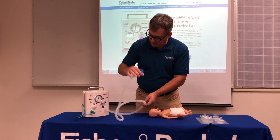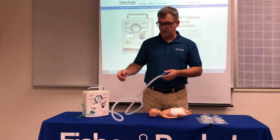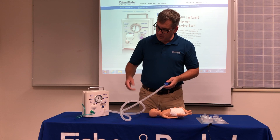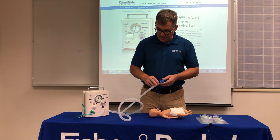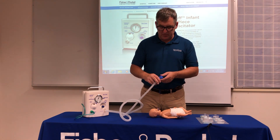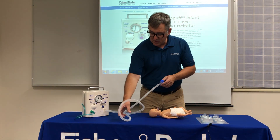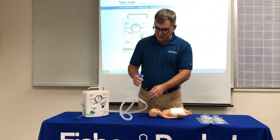When setting up the Neopuff, the default flow is eight liters. You can set the flow from five to fifteen, but the default is eight liters of flow. I'm using a fish pump here so I'm only getting about four liters, but yours will be more effective — go ahead and set it to eight liters of flow.